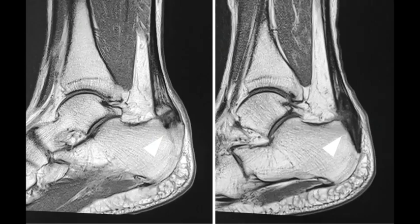Magnetic resonance imaging examinations one year after surgery suggested that natural repair occurred at the Achilles tendon attachment site.